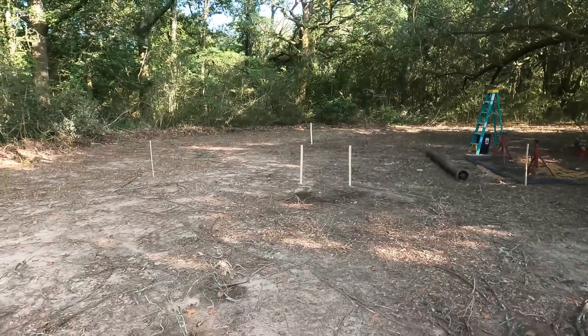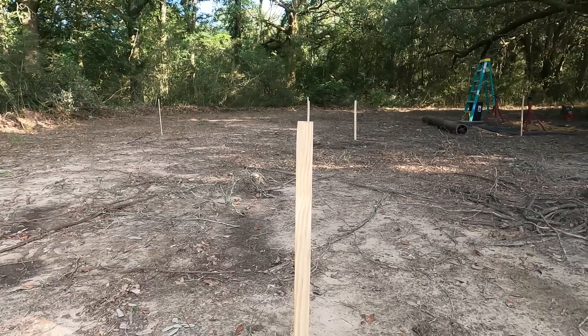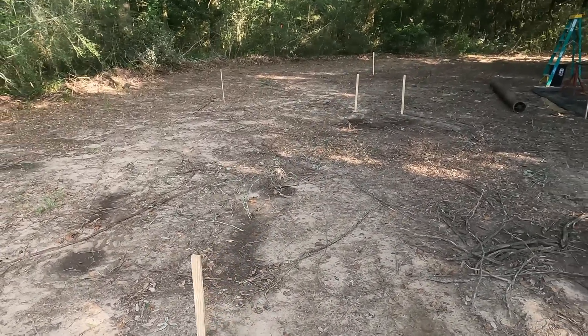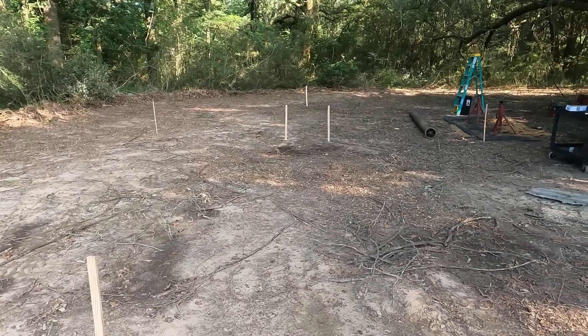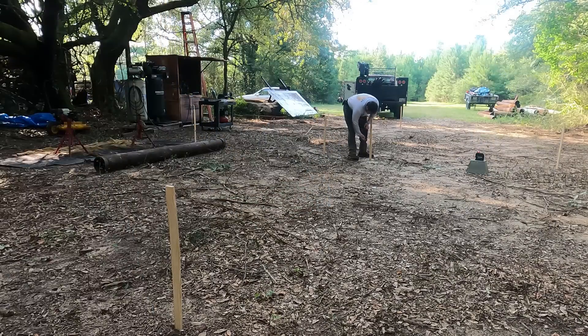Welcome. We're ready to actually start building this thing. I've got these stakes laid out. That straight line you're looking at, that's where the base of this thing is going to go. I'm building this thing standing straight up in the air. The bottom will actually be on the left side and the sides will be at the top. We'll go over that in a minute.